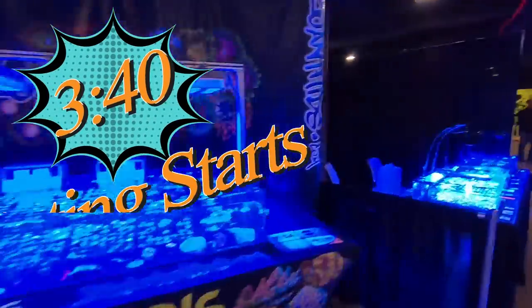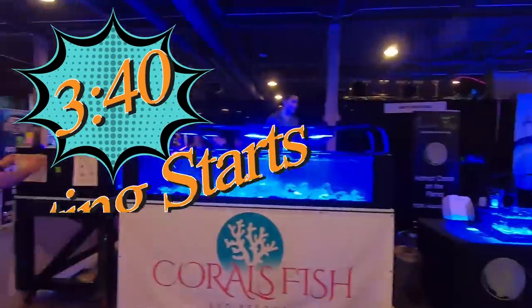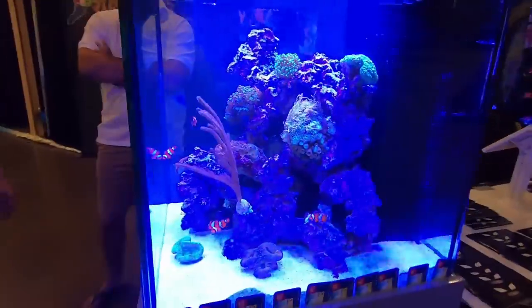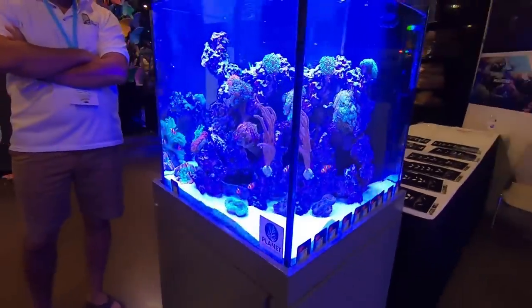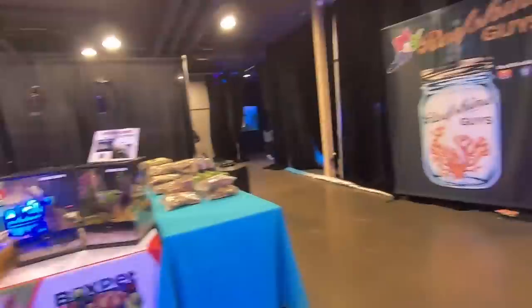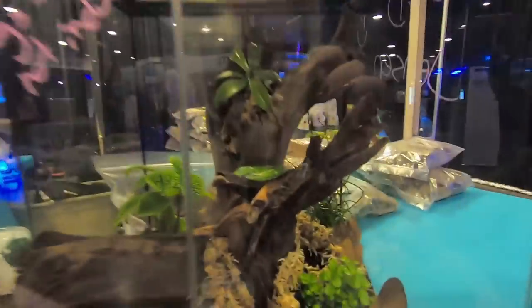For this event, it is an aquarium festival for both fresh and salt and they have some other critters, some reptiles there as well. It is huge and you'll have to forgive my camera does not have the right filter to film the blue lights that most of these guys are under. I can't even stress how huge this was.